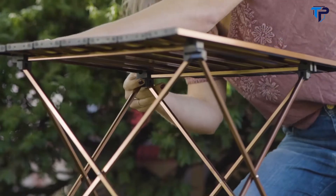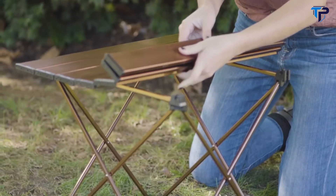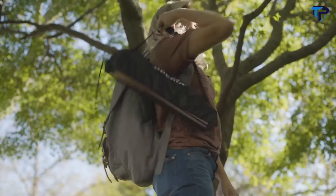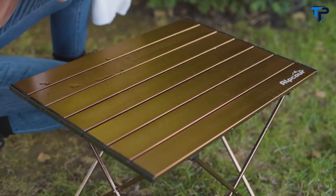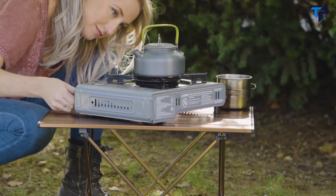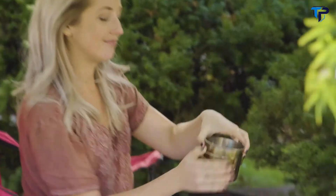It simply unfolds and locks in no time, and once it's set up it's low enough for you to sit on the ground or in a camp chair. When you're set to get moving again, just fold the table up and store it in the compact over-the-shoulder carry bag. This, along with the stylish waterproof aluminum hardtop and all-terrain feet, makes the Alpcore camping table indispensable for an outdoor dweller, and it comes in three different convenient sizes.